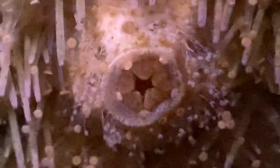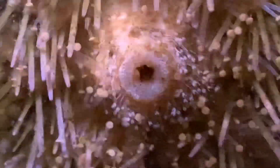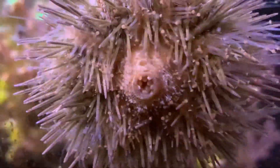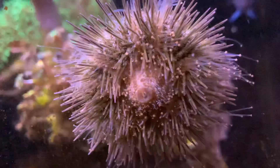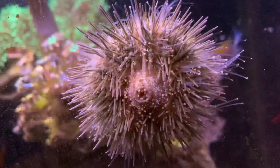I've had this urchin for several months and it is a really hard worker. Every time I see the tank it's somewhere different, and this time it was on the front glass, so I took the opportunity to watch him up close. Yeah, it's pretty gross and fascinating all at the same time. I think he's healthy and doing well. Sometimes he has pebbles on his back, most of the time he doesn't, so he must feel pretty safe in here.